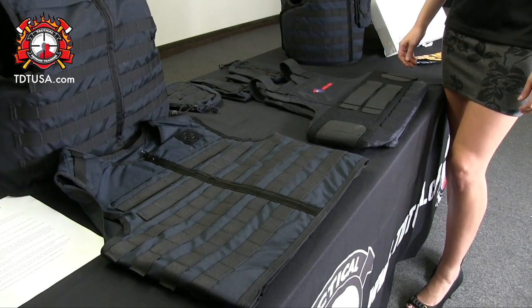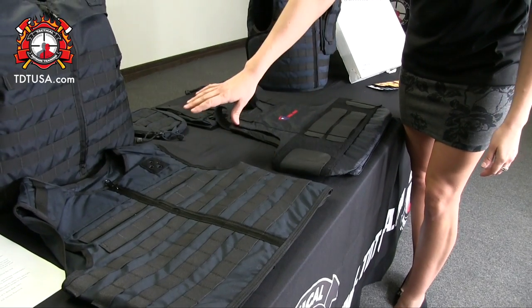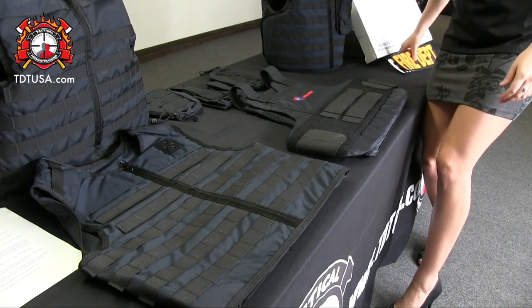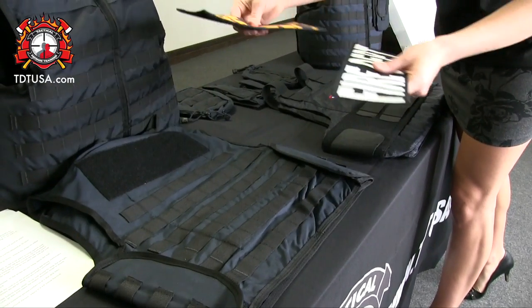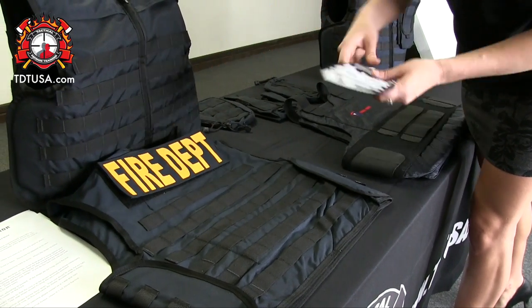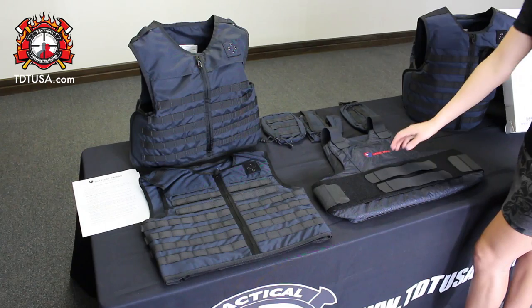Now we can show you how to assemble your carrier by placing the panels inside, and we'll show you how to put the pouches on the outside, as well as apply your patches, and you'll be all ready to wear it over your uniform.